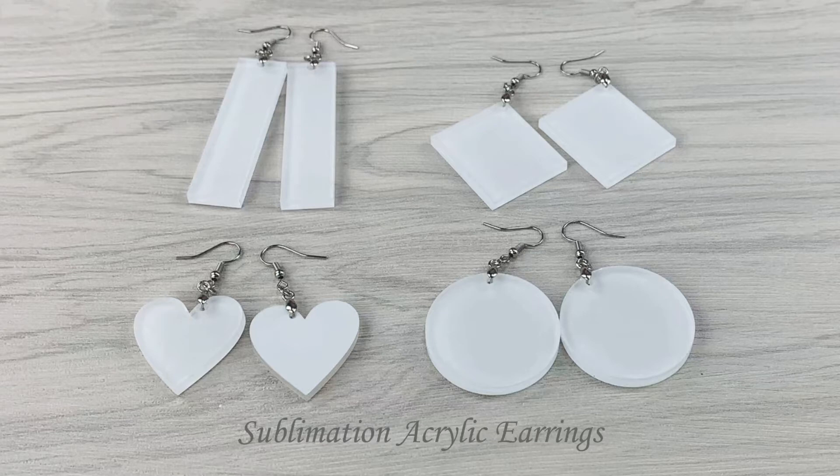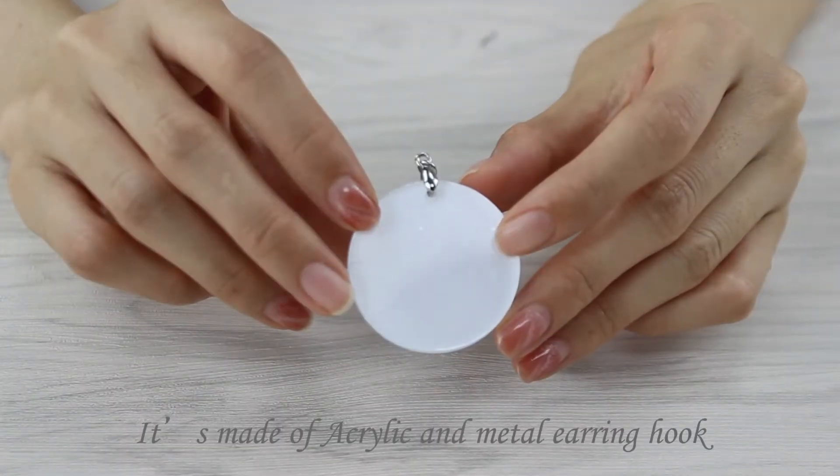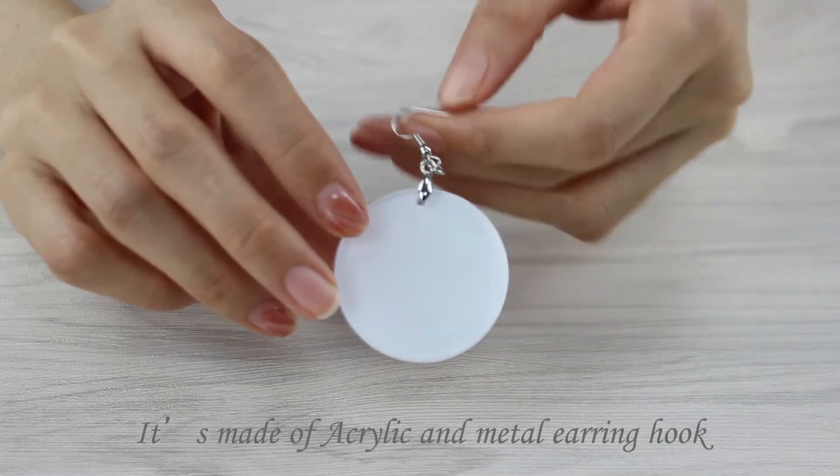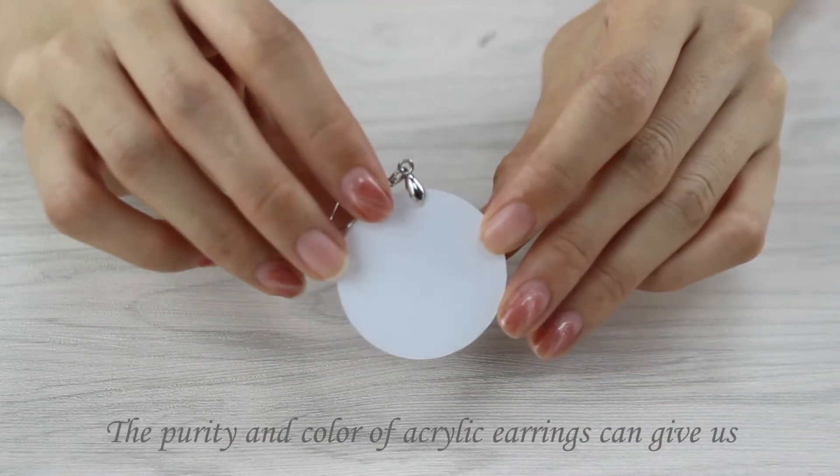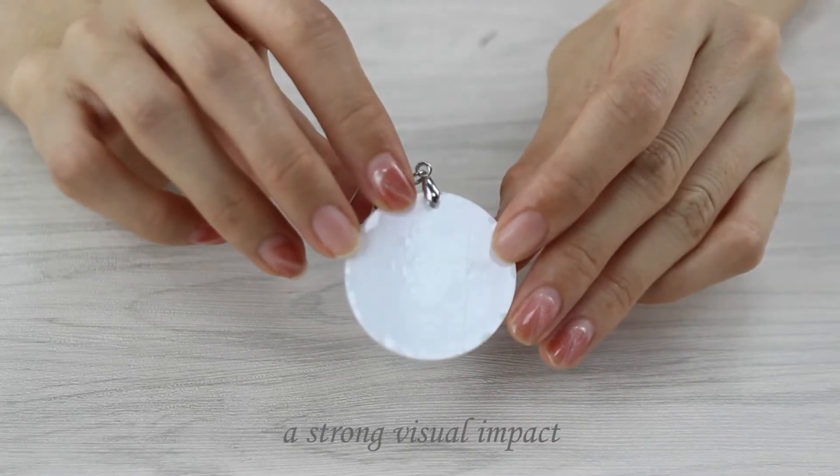Sublimation acrylic earrings are made of acrylic and metal earring work. The purity and color of acrylic earrings can give us a strong visual impact.